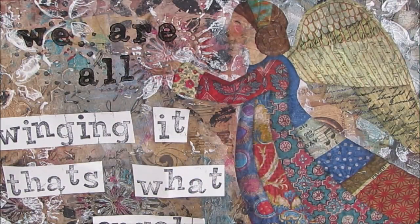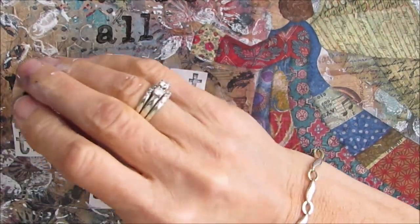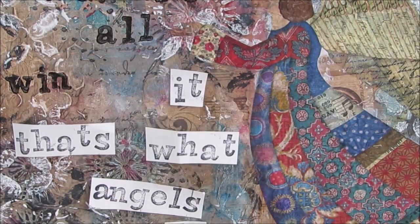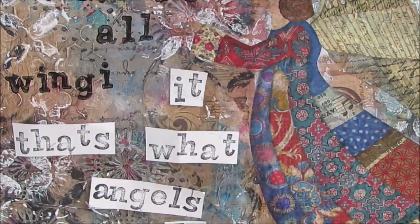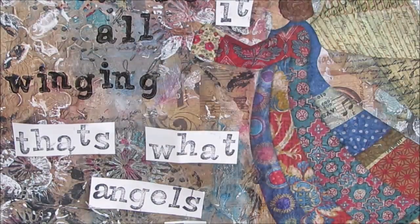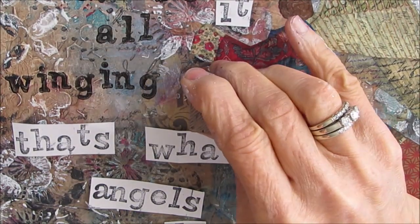I'm absolutely loving the look of those letters on that background. And I did remember that I wanted to put the sentiment here, and I knew I was going to pretty much stamp it, so I avoided putting anything to texturize there. But it's not perfectly smooth because we have all those collage papers from the beginning. And the saying that goes with it — 'We are all winging it, but that's what angels do.' When I went in on a search for a quote and I found this one, it was absolutely perfect. I'd never heard it before.